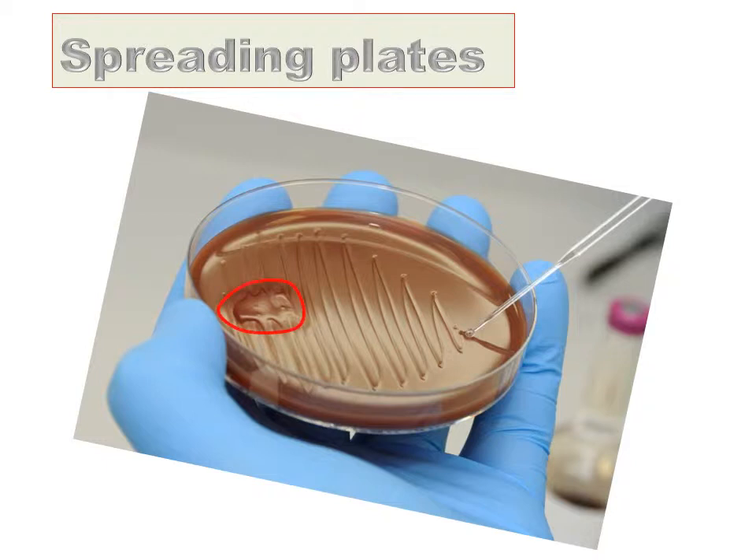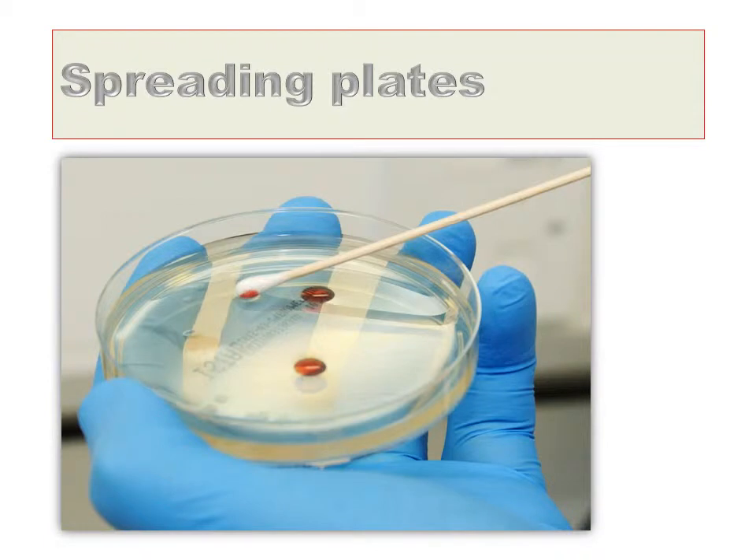Identify where the drop of blood was added to the media, and from there, starting as illustrated in the diagram, go from side to side with the plastic loop. Use a sterile swab to spread the sensitivity plates marked gent and ESBL, starting on one side of the plate. Sweep side to side until you have reached the other side, then rotate the plate 120 degrees and repeat, and then rotate 120 degrees again and repeat.